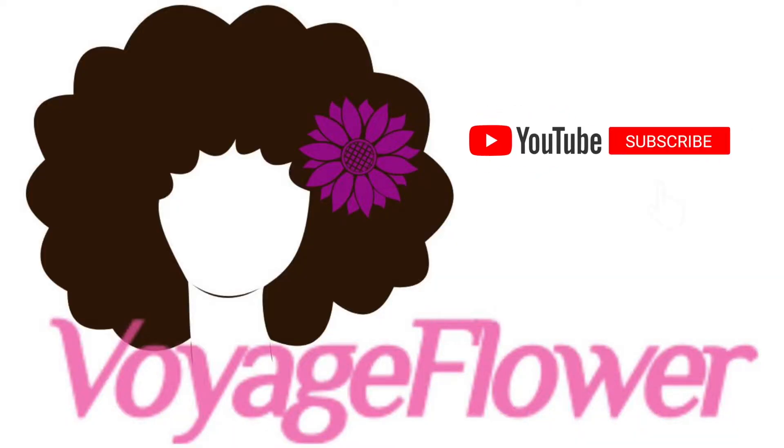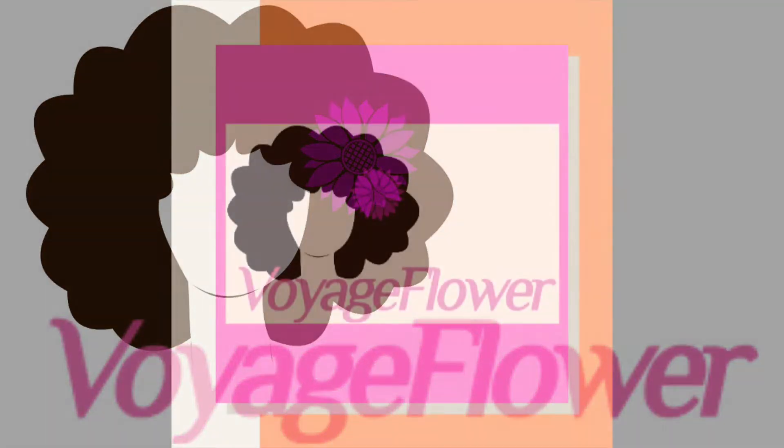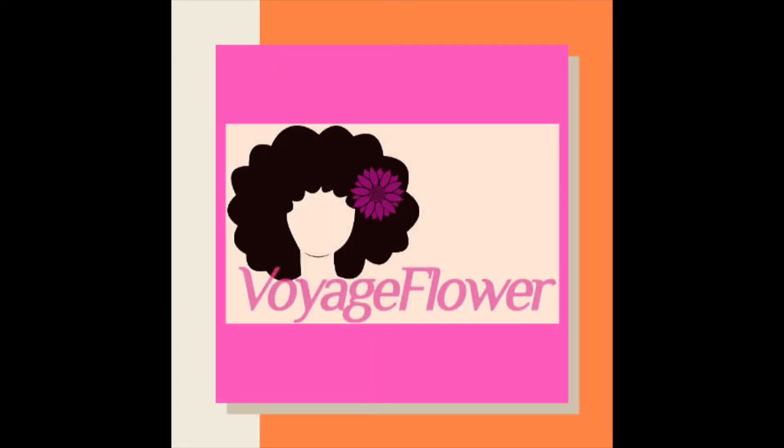Hi everyone, welcome back to my channel. This is Voyage Flower. I'm glad to be back and doing videos. Make sure you hit the subscribe button down below and hit the like and comment down below if you like the videos, and also let me know what you would like to see more.